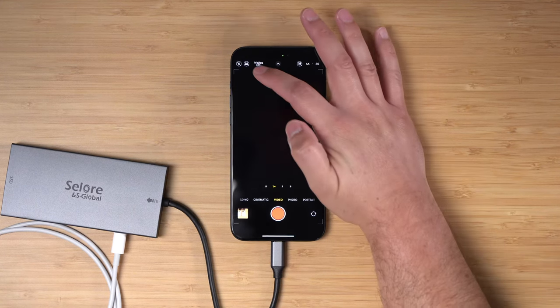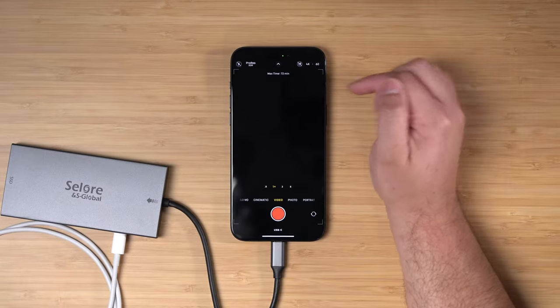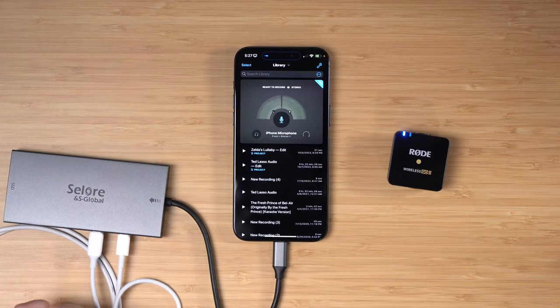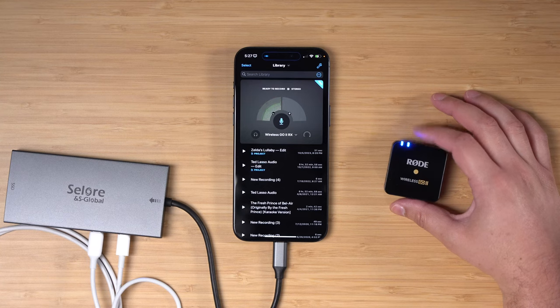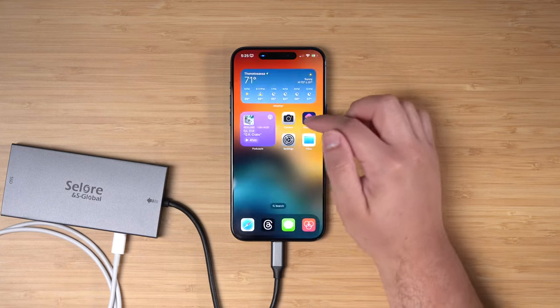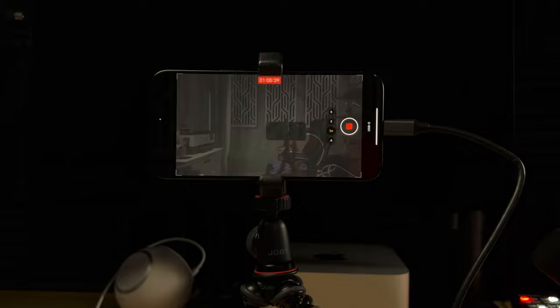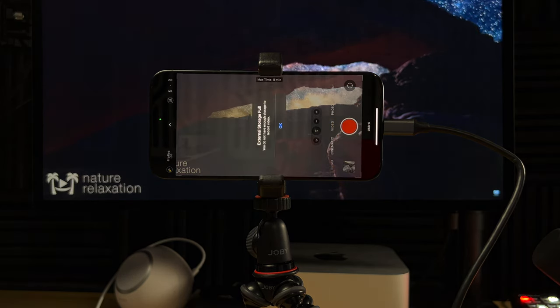I opened up the camera app and could see the little USB-C symbol at the bottom, meaning the camera app recognizes it and will record ProRes video directly to that SSD. I also wanted to use external microphones, and this second USB-C port does just that. I connected my Rode Wireless Go 2 receiver to the hub and Ferrite — one of my favorite apps I use to edit all my podcasts — even through the hub, it recognized the microphone and was recording from that external audio. Then I connected power and was ready for my first test.